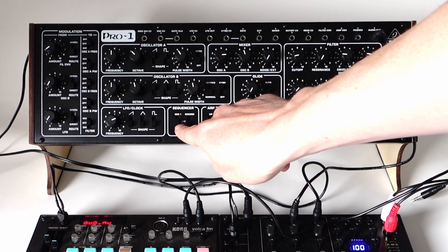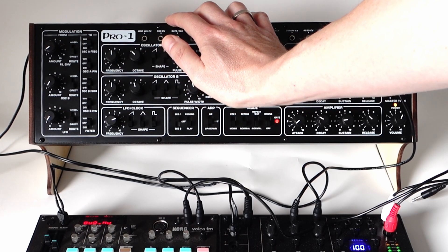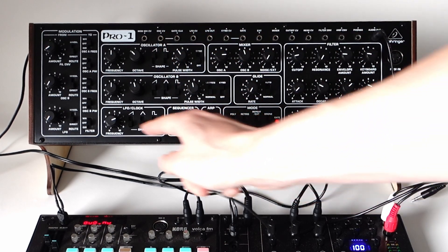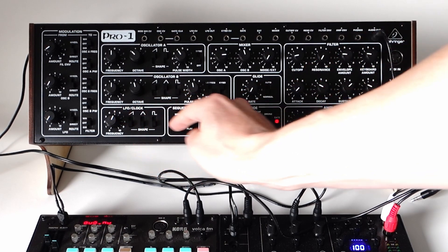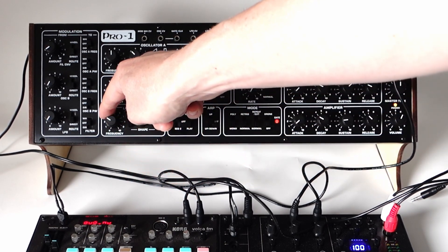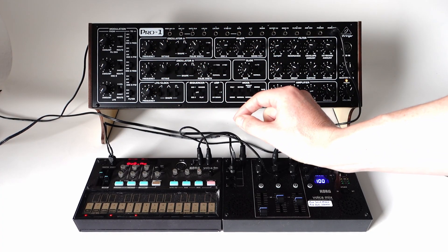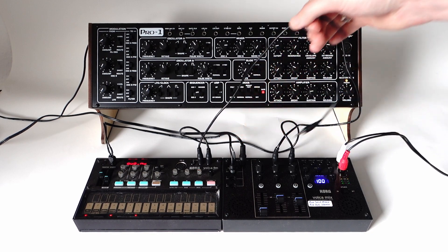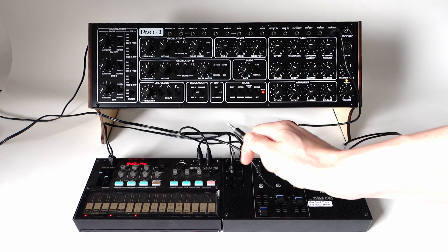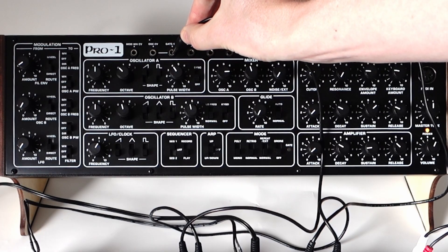To activate sequence 1, slide the slider to this position. Now the tempo for the sequence comes from this LFO slash clock button. And you can overwrite this tempo by injecting the sync pulses from the Volca into the gate clock input.